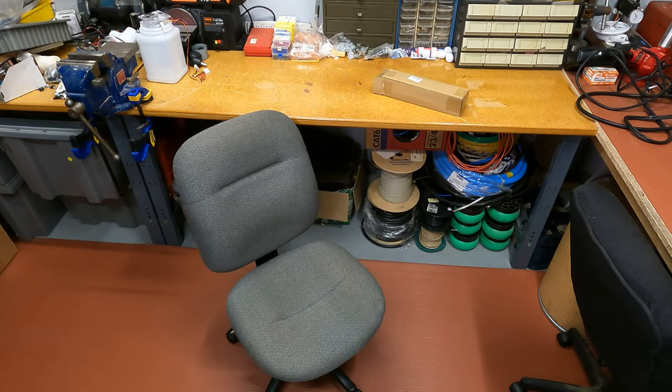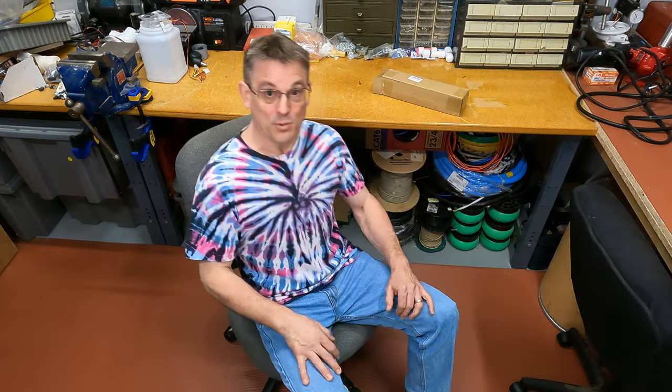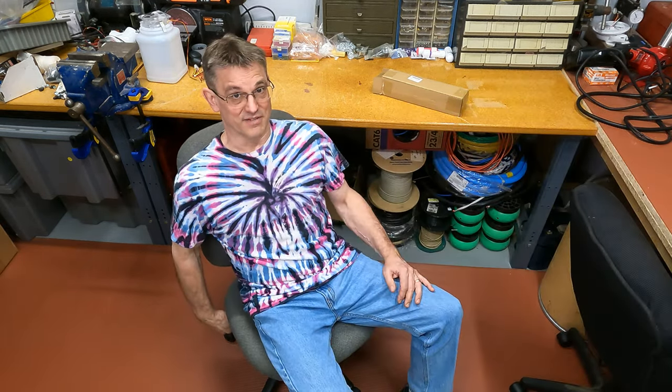Welcome to Half Moon Tech Labs. Today, we're going to talk about office chairs and gaming chairs and how to change the pneumatic lift cylinder that you find in almost all of these, which ends up failing eventually.